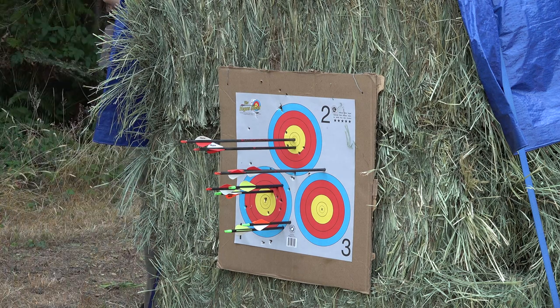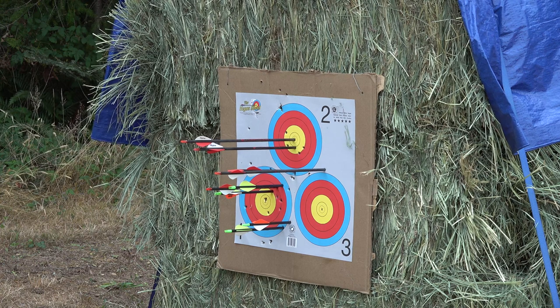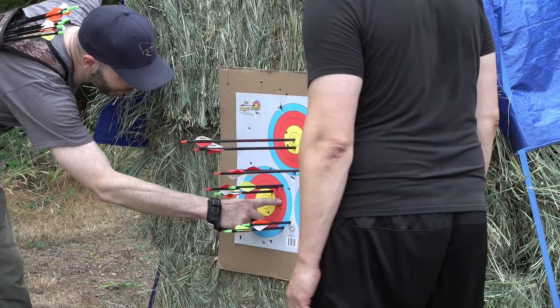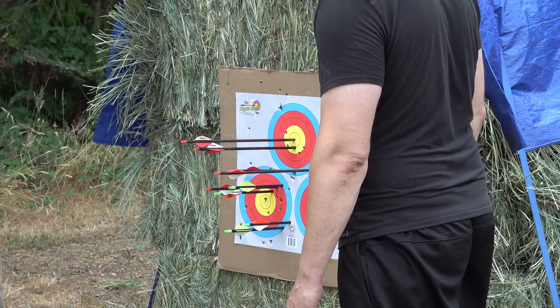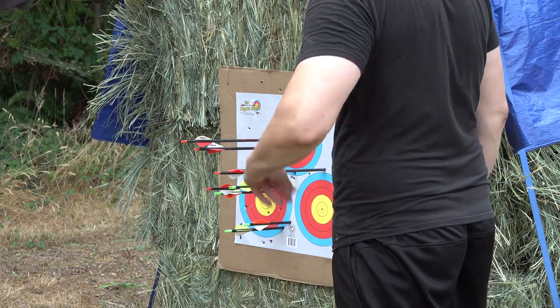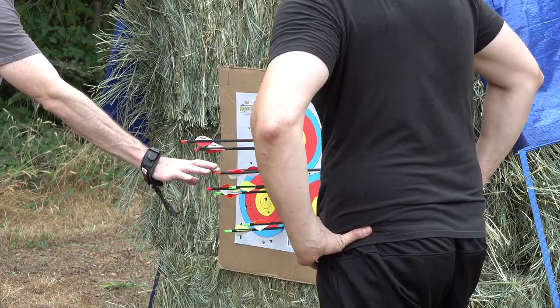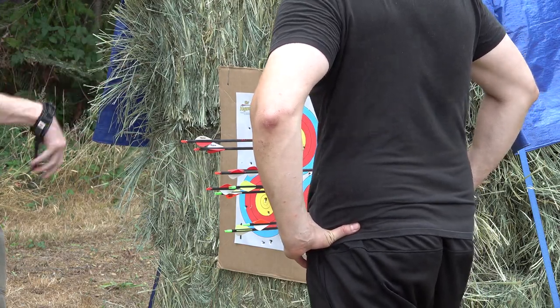Uh-oh, you're missing an arrow? Yeah, it's mostly out the back. I think it's this one right here — look at that. 40 yards, I'm proud of myself. You're doing good. My grouping is fairly decent. You had two flyers, so to speak, but you're adjusting. I am.